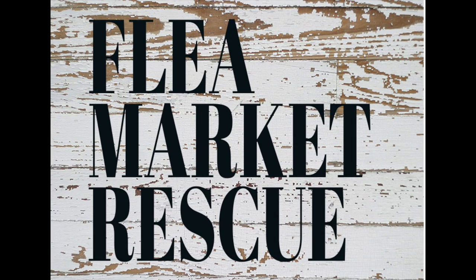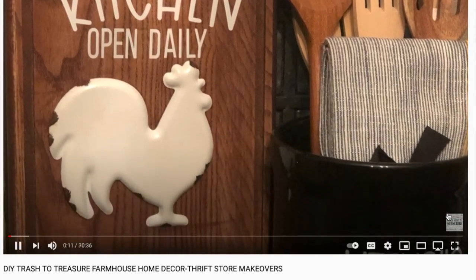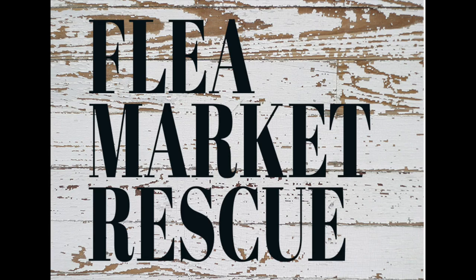Just one quick note before we get started: if you're new to my channel, I want to welcome you. I hope you'll subscribe to my channel, and if you ring the bell, you'll get notified every time I post a new video.